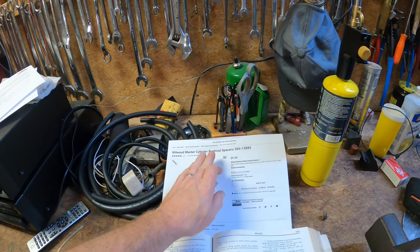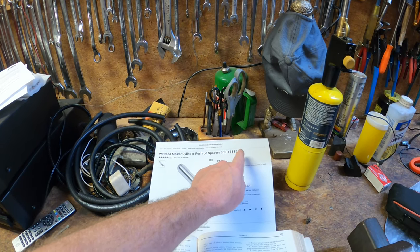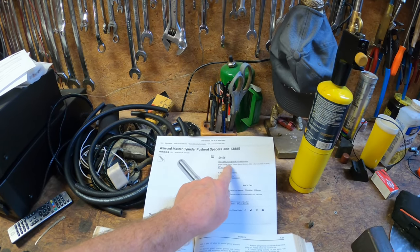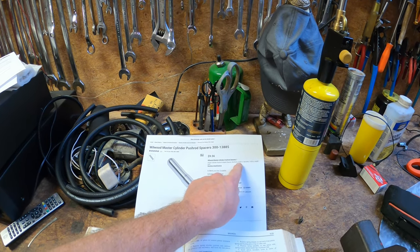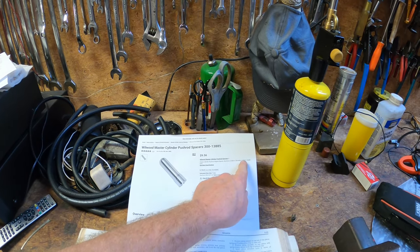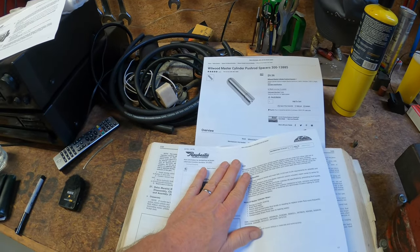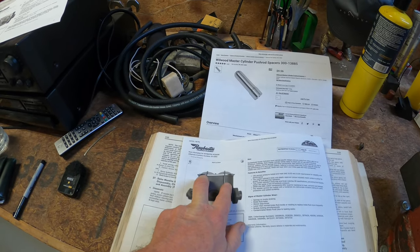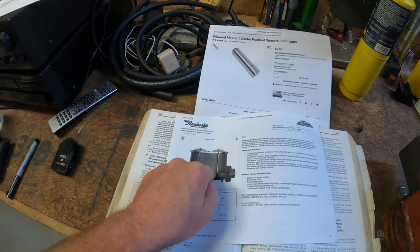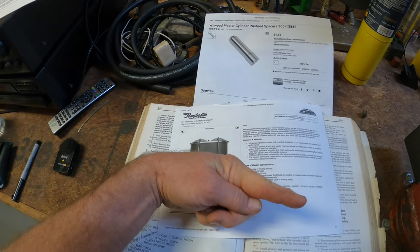I found this Wilwood brake master cylinder pushrod spacer, part number 300-13885 — ten bucks. Basically it's a master cylinder pushrod adapter spacer made of aluminum, 0.468 inches in diameter and 1.62 inches in length. So all I did was purchase this brake master cylinder — because it has the right ports and the right size chambers but a deep piston depth — and I bought this spacer, shoved it down into that piston, and installed it on the car.